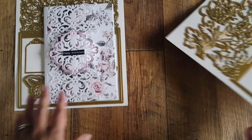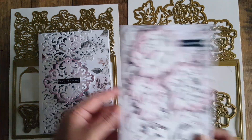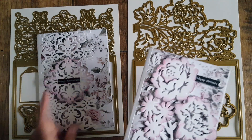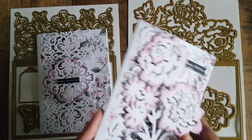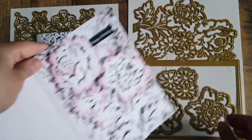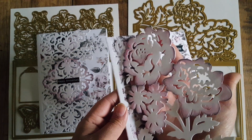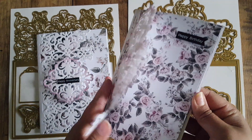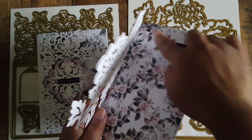I used the second die to make this birthday card. It just says 'Happy Birthday' — the sentiment is printed off, cut out, and placed on foam pads. I did the same thing again: cut the whole thing out and folded it in half, leaving the decorative front panel on a white background. Then I wanted a floral design there, so I cut some paper, folded it in half, and just stuck it in the center.